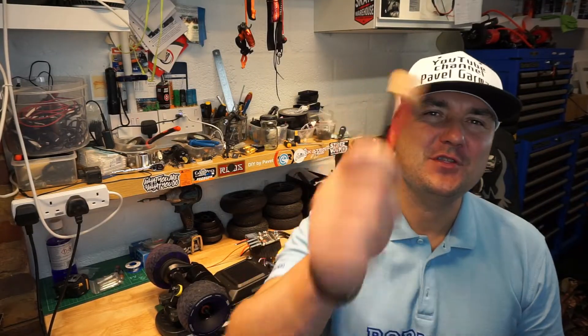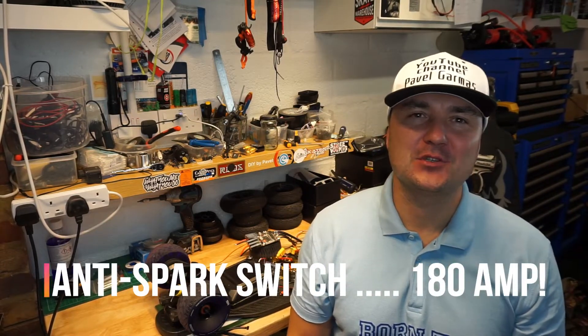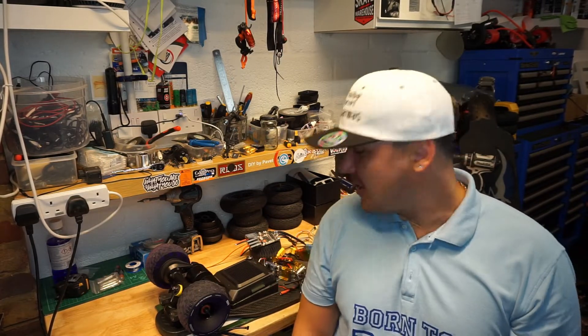Hello guys and welcome back to my channel. Power here again, it's time for another video. Welcome back to my workshop where I do build DIY electrical skateboards and just play around with all the interesting and innovative stuff.